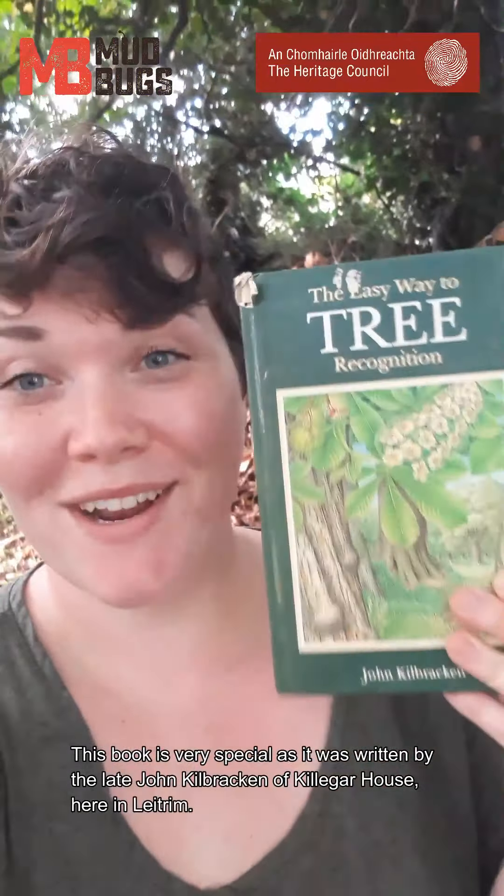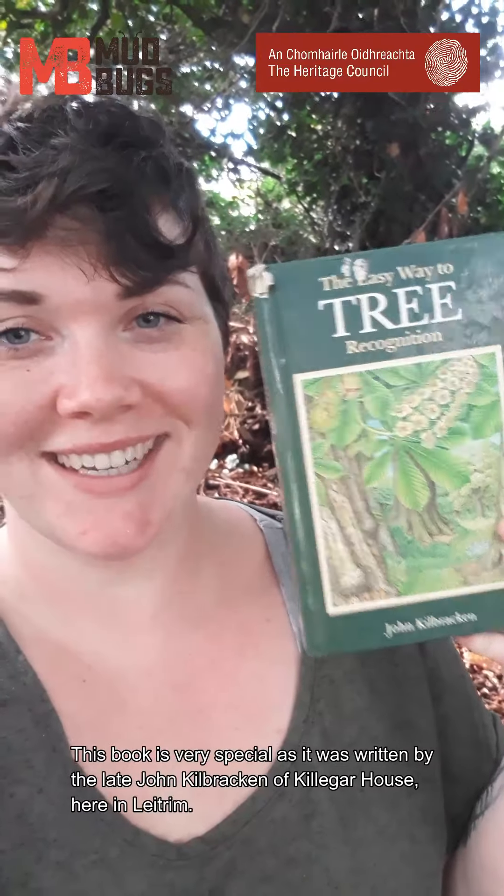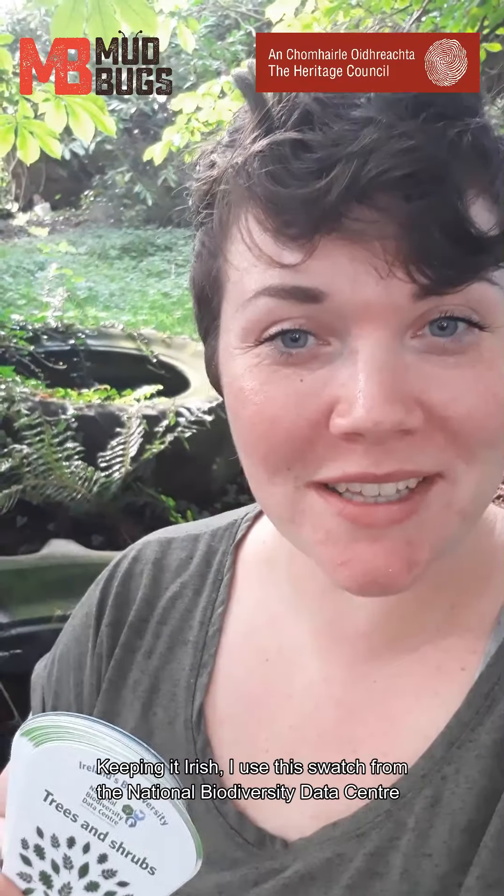This is a very special book because this was written by a man who owned Killigarra House here in Leitrim. And to keep it local as well,